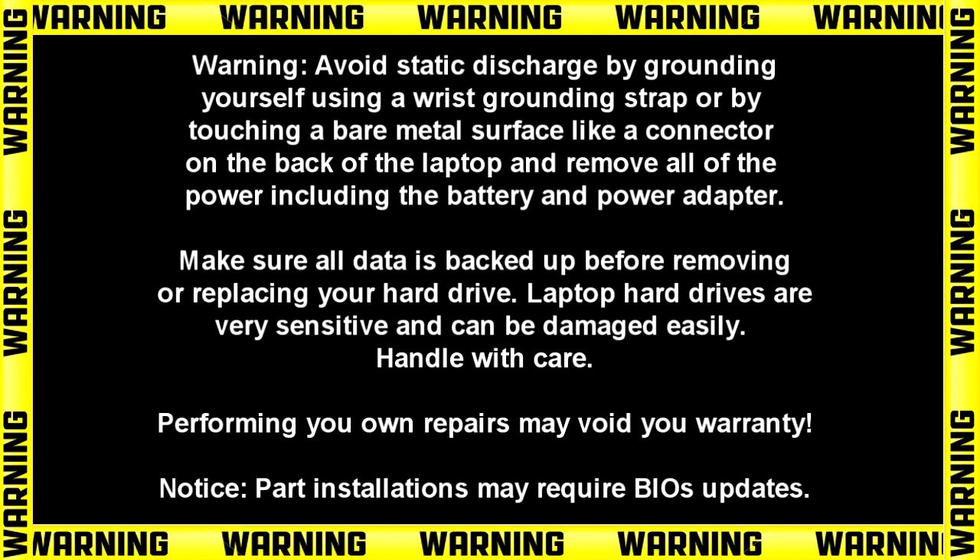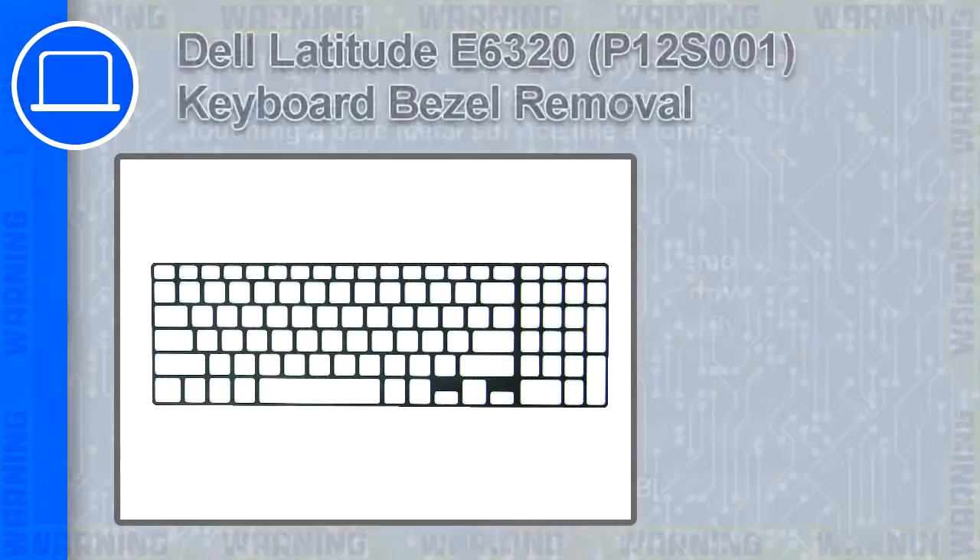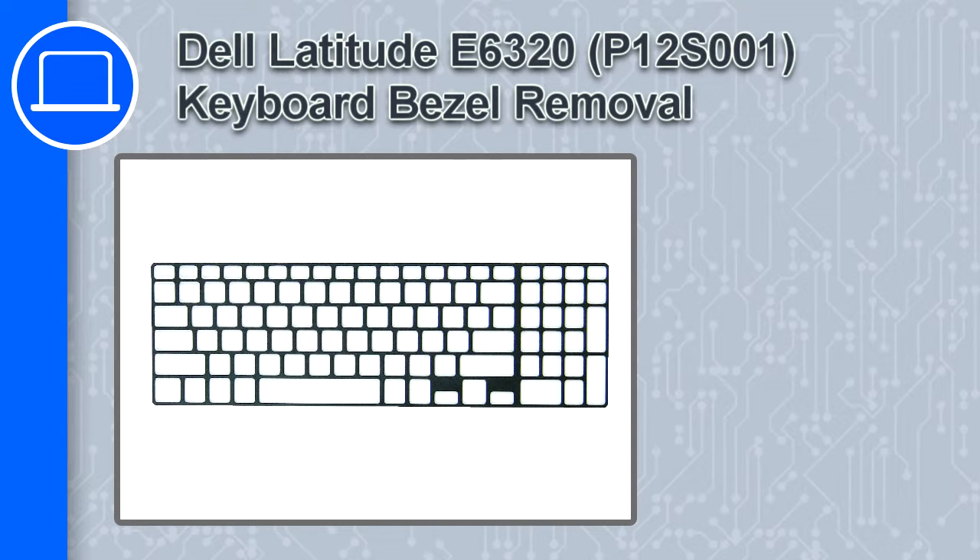How's it going, this is Ricardo and in this video I'll show you how to remove the keyboard bezel from a Dell Inspiron 15 version 3573.